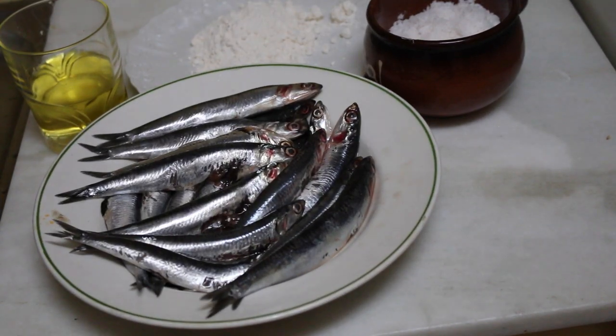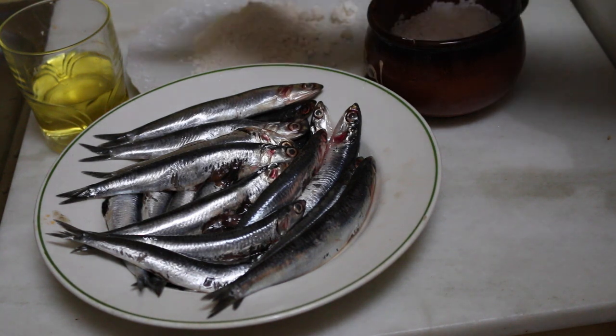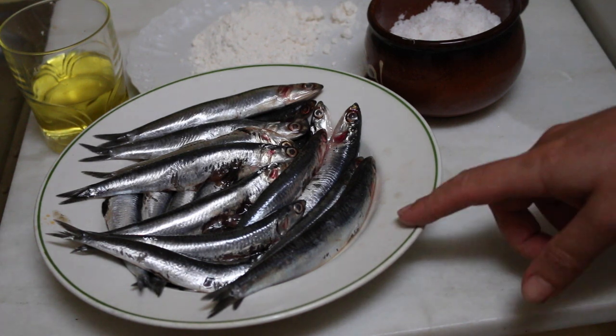The ingredients that we are going to need are salt, flour, olive oil, and fresh anchovies. They are from the Mediterranean Sea.